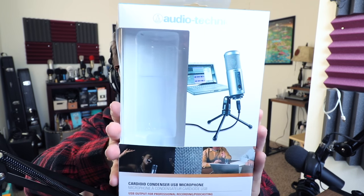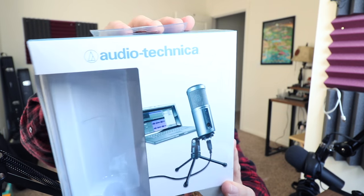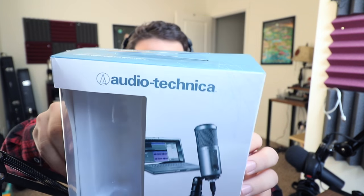Today I am testing out this guy. This is the Audio-Technica ATR2500 USB, as requested by our viewer Olavo Santana. We got a microphone request from Santana! This is a USB condenser microphone with a headphone port on it. If you are interested in this microphone, I'll throw a link in the video description down below and it'll set you back about 70 bucks.